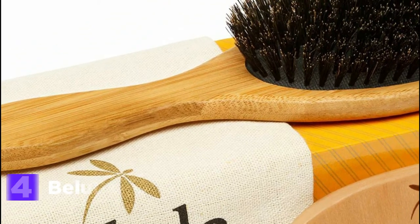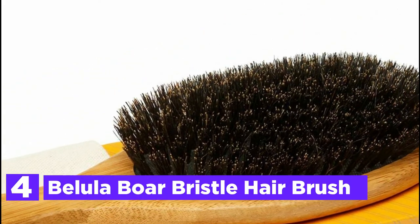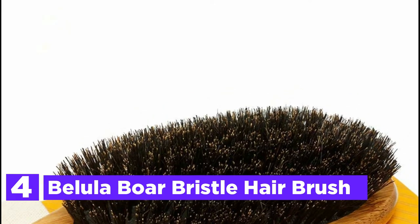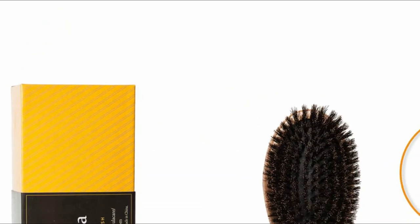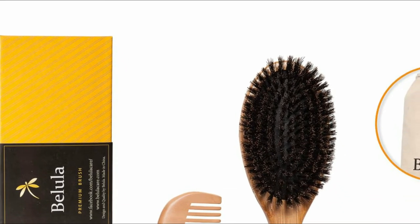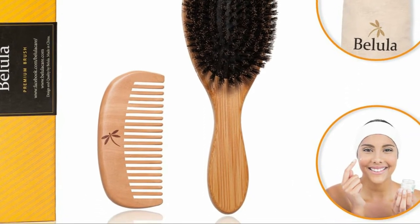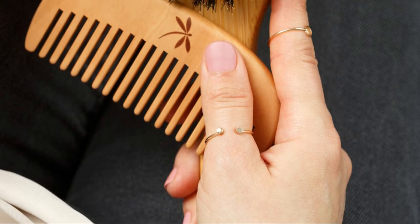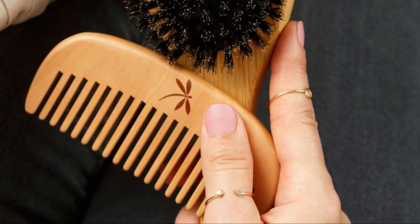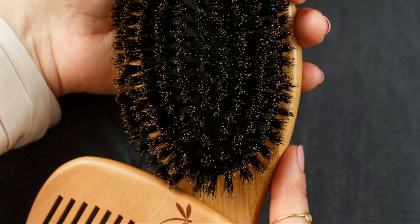Here is item number 4, the Bellula Boar Bristle Hair Brush. The boar bristle hairbrush helps spread sebum from the scalp to the ends of your hair strands, providing shine and texture. Boar brushes do not style hairbrushes — they're designed to stimulate your scalp to produce sebum, which is the most effective natural treatment for reducing frizz. As your hair gets more supple, healthier, and conditioned through regular brushing, you'll never have to apply leave-in conditioners, hair treatments, or leave-in treatments.